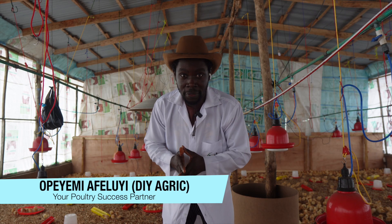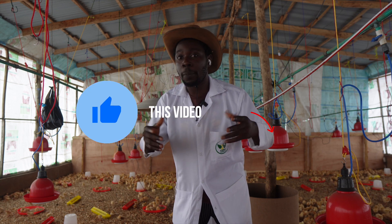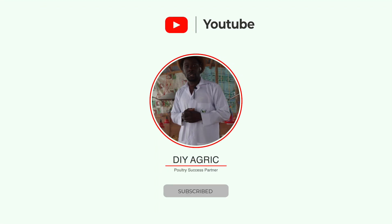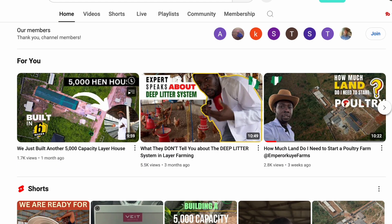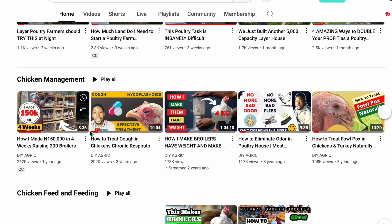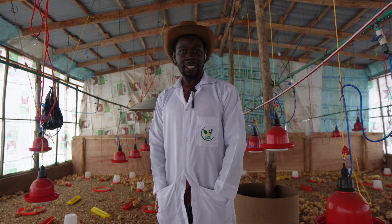Because this video has the potential to help a lot of farmers, please click that like button so YouTube can push it out to more farmers. If you haven't subscribed yet, this is DIY Agrik — I'm your number one animal scientist and your poultry success partner. Subscribe to the channel so you keep getting more poultry tips from me.